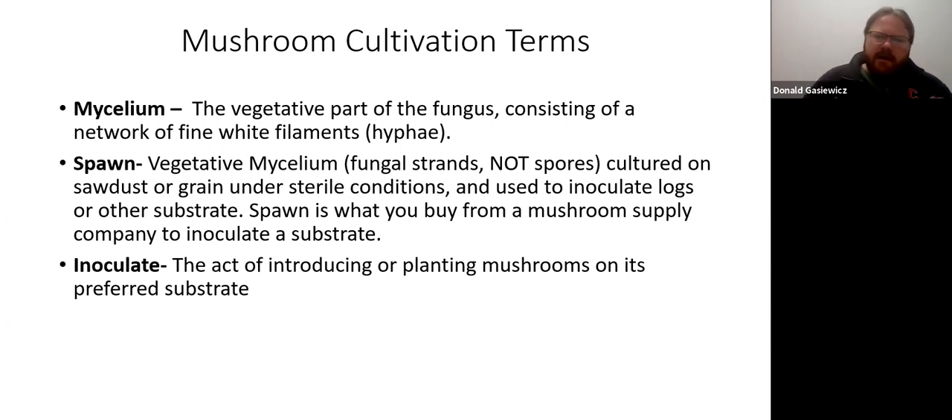A lot of people try to create their own spawn, but that's way past what we're trying to do here — there's major sanitation involved. The expense of buying sterile spawn ready to grow is so inexpensive that it's kind of crazy to try making your own. Inoculation is the act of introducing or planting mushrooms on their preferred substrate. Everything has a preferred substrate, and how you introduce the spawn to that substrate — the act of inoculating — is different for each type of mushroom.